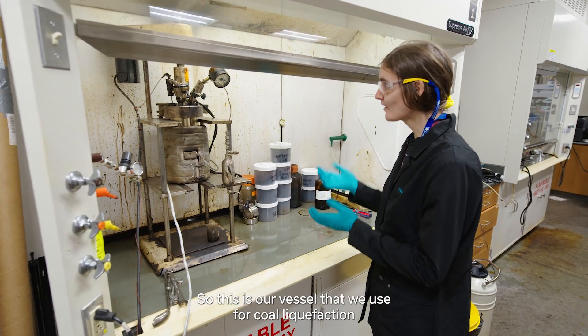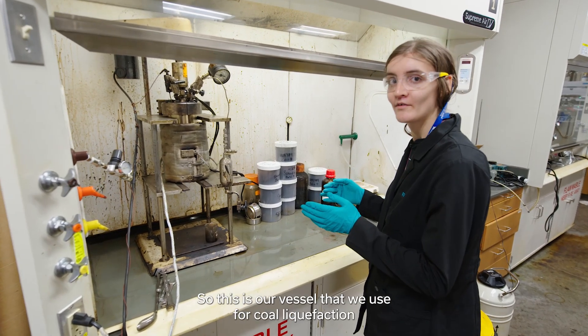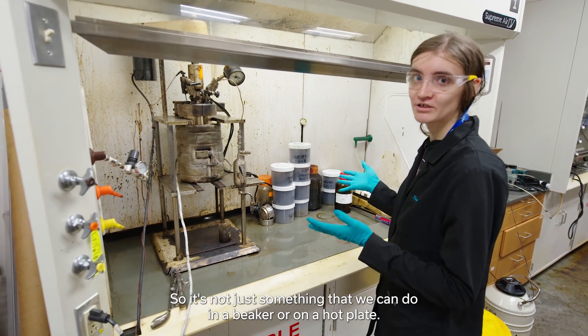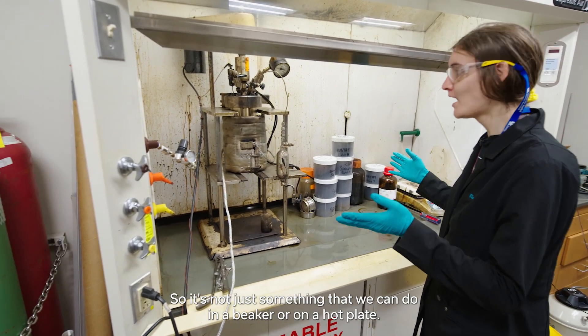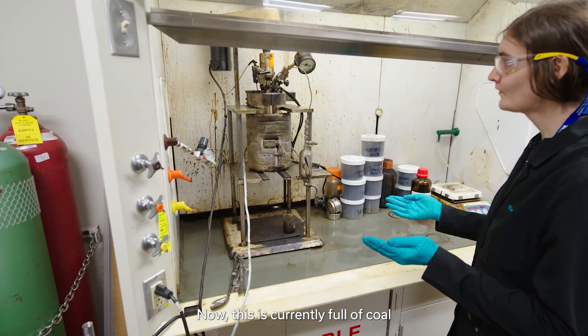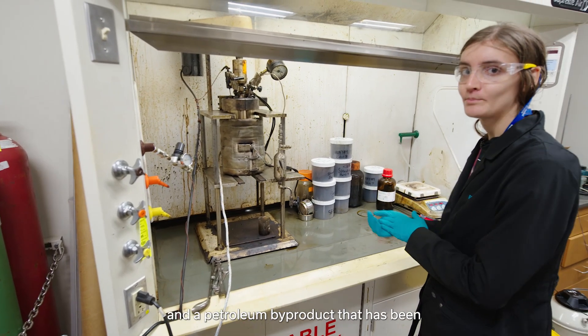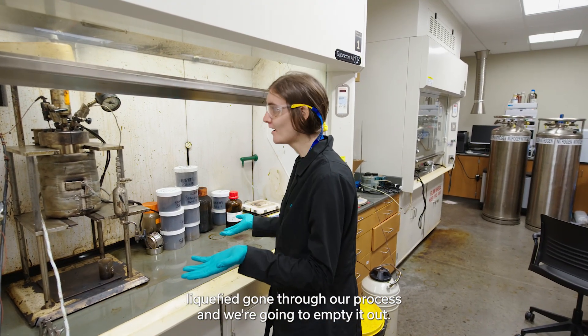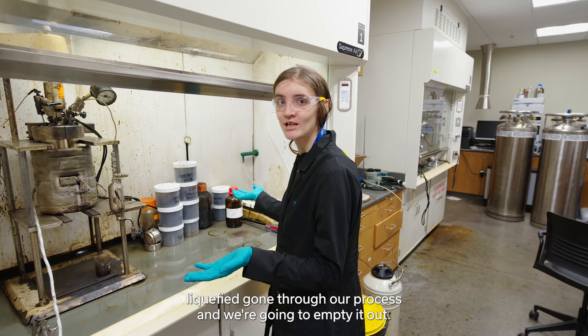This is our vessel that we use for coal liquefaction, because we need to get up to high temperatures and pressures — it's not just something that we can do in a beaker on a hot plate. This is currently full of coal and a petroleum byproduct that has been liquefied and gone through our process, and we're going to empty it out.